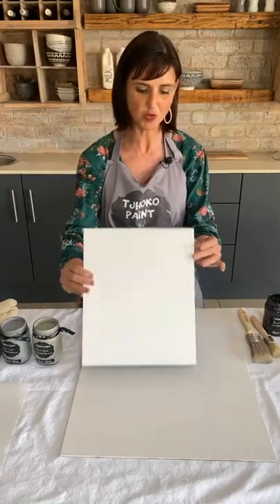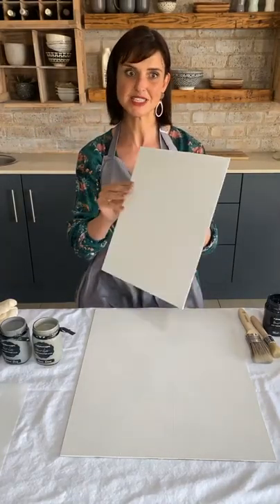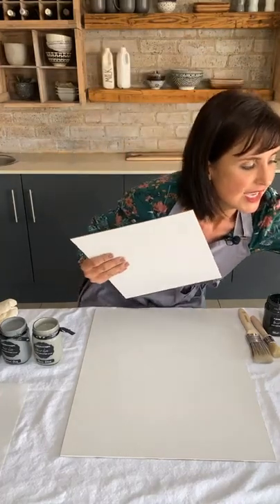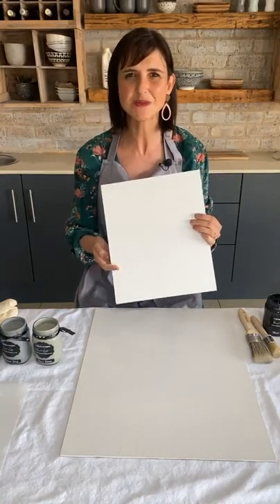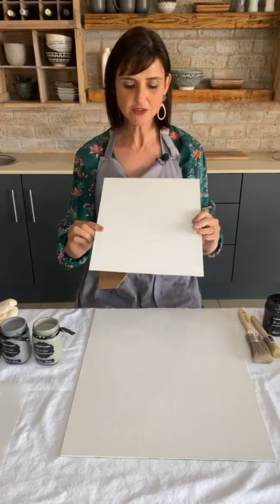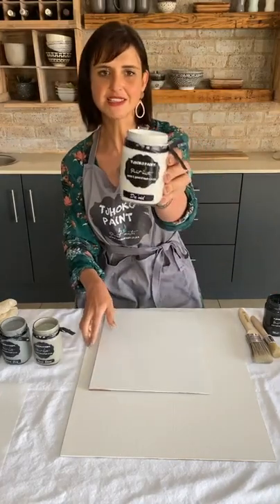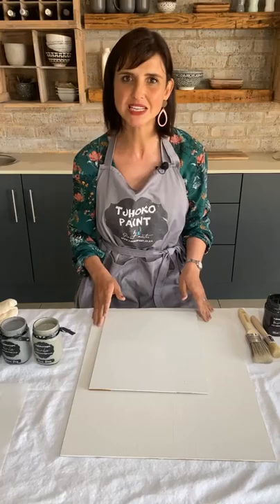I'm going to start on a small canvas — it's actually the backing of a photo frame. You don't need anything specific. Here are frames we got from Mr. Price. You can use an old frame, upcycle it, or paint and personalize it until you absolutely love it. To save time, we have already painted the hardboard with Davit in a choco colour — a nice antique white — using a 110mm foam roller.